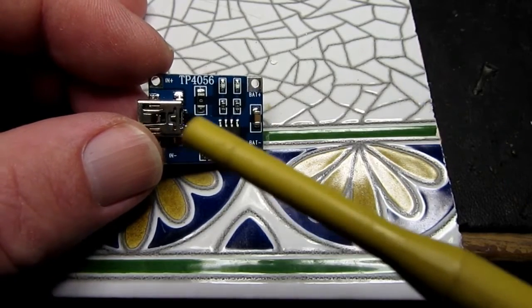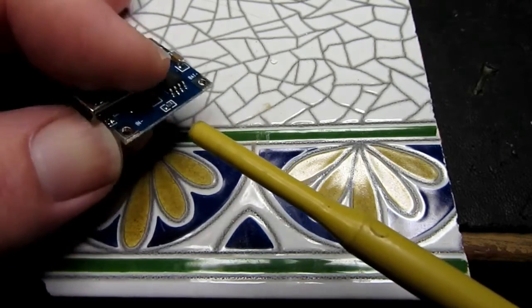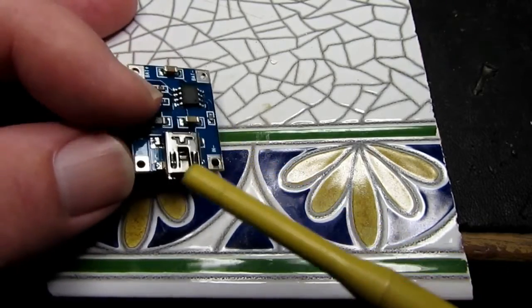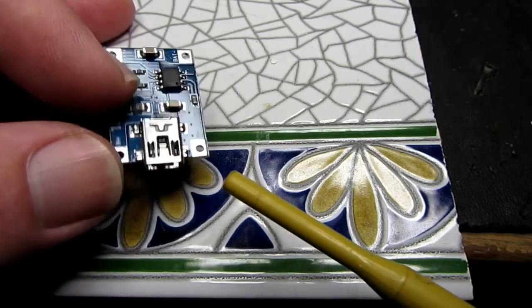On the input side we have the choice of either charging it from mini USB providing 5 volts, or it does have solder tags on here that you can provide your own connection to.